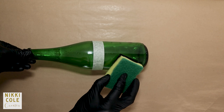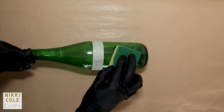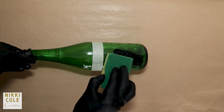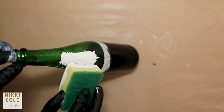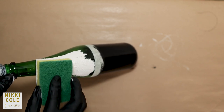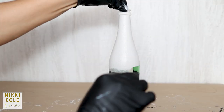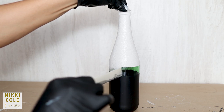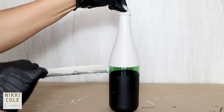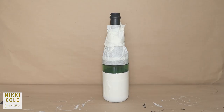Using paper tape, divide the bottle into two sections. Paint one half black and the other white. Allow to dry and then remove the tape. Wrap both sides with more paper tape and spray the middle gold.